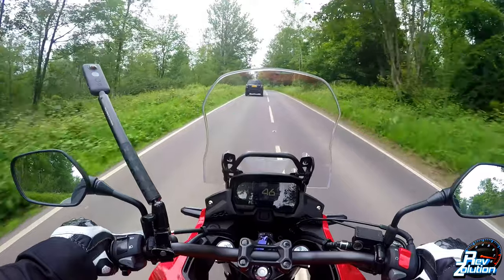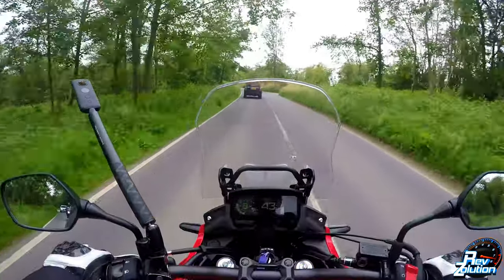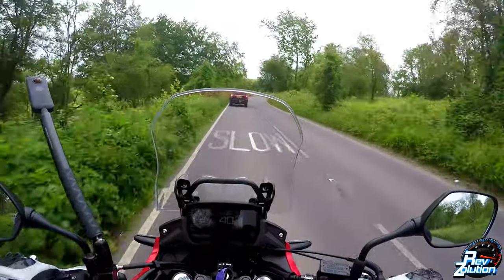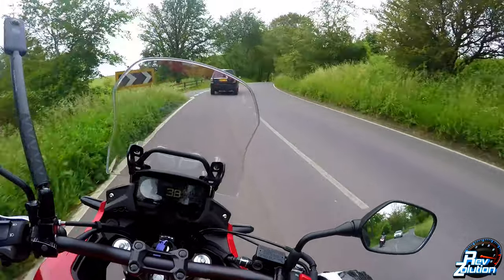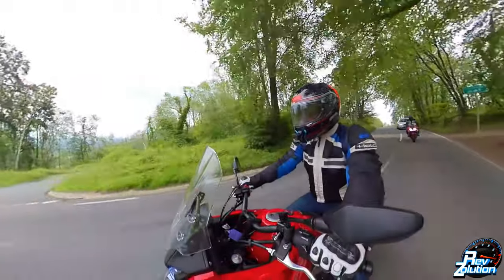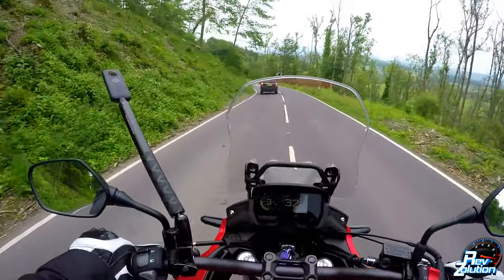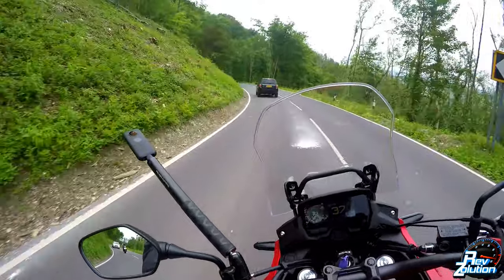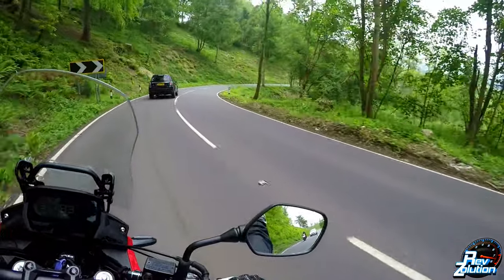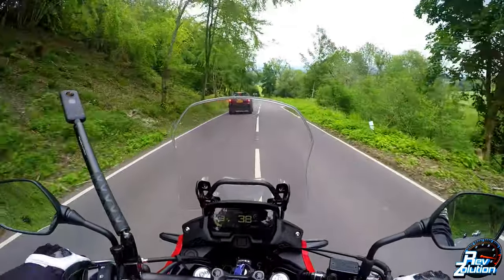I believe this bike comes in at just over £6,000. Is it a good bargain? Well, that all depends on what you're looking for. If you're looking for a low CC, light adventure bike, then I think £6,000 is a brilliant price. The ride height, being a tall motorcycle, is really good — you get great visibility over what's in front of you, so you're not low down struggling to see. You are up high, planning the route ahead.